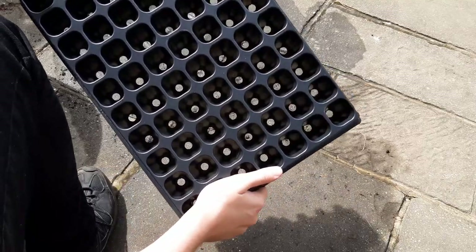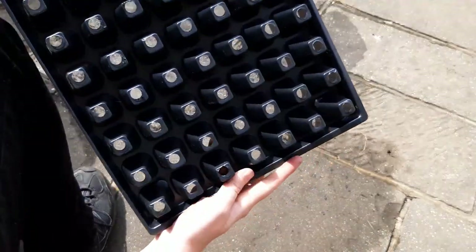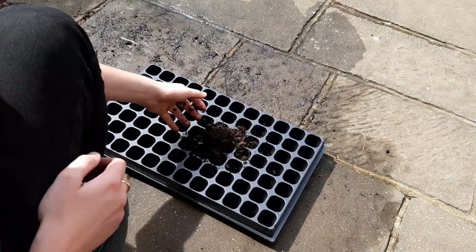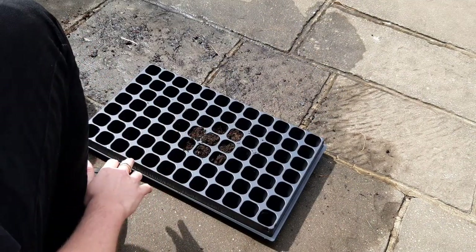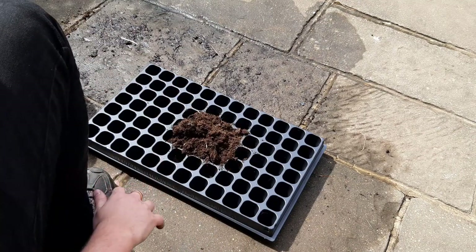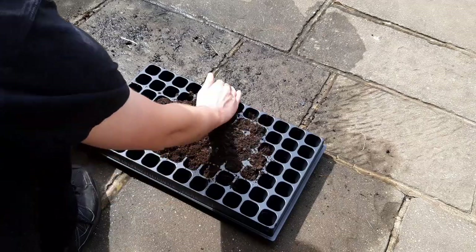The first step is to fill a cell tray with either a sowing compost or a fine all-purpose compost. You can also mix your own sowing compost — I now use a 50-50 ratio of topsoil and all-purpose or homemade compost. Don't worry too much though, as the seeds will germinate in pretty much anything you have.